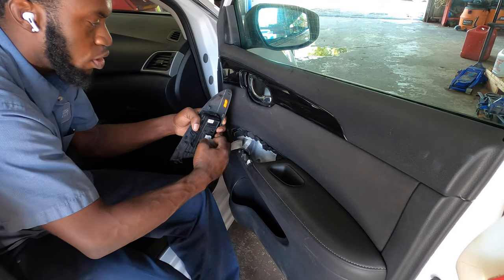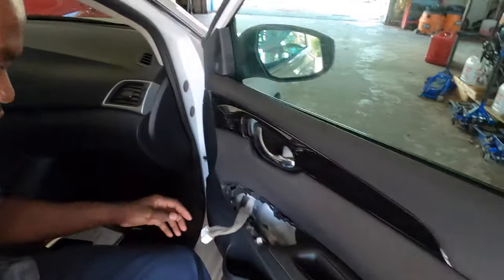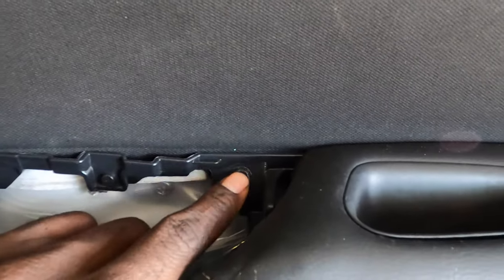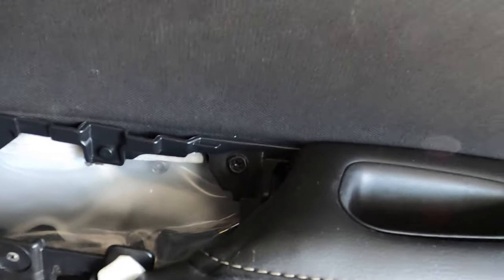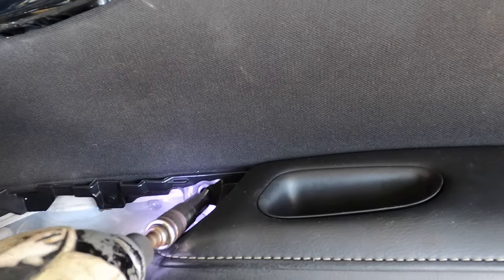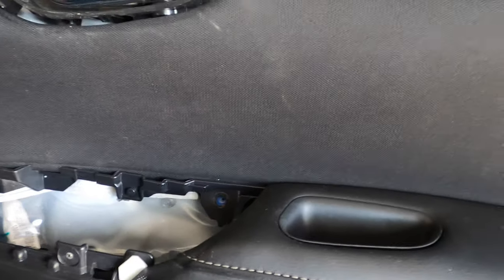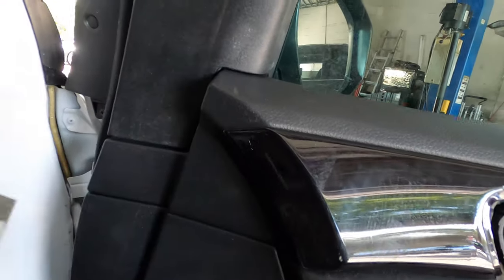Once it comes up, you can unplug the switch just like that. This is the switch right here — you gotta squeeze this part right here and pull back on it and it's gonna unplug just like that. This is a 10 millimeter or a Phillips screw. Got my 10 millimeter right there, we're gonna take that off.